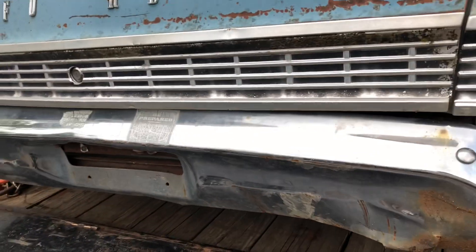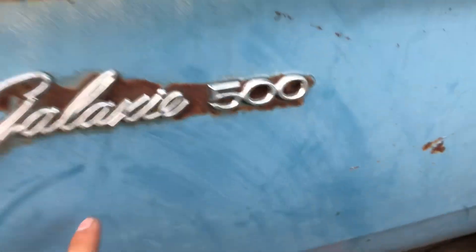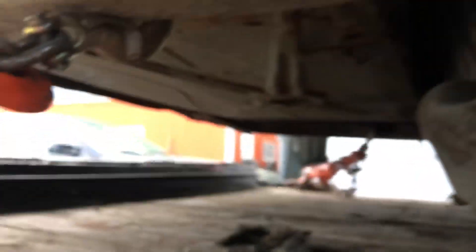This bumper is good to the rules. I'm going to save that emblem for sure. Tires are all flat, which is not going to bother me any. This thing is spotless. The reason why I picked this car is this was pretty much one of the best cars out there.